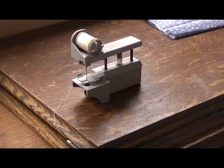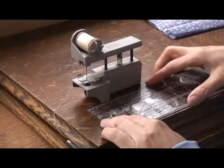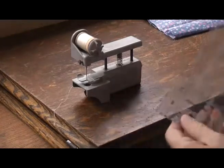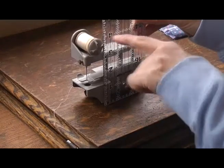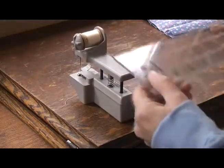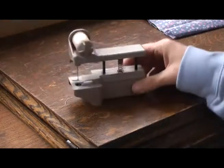If we take a look at the actual dimensions of the machine - I've got my quilting ruler - it's about four and a half inches long, just under four inches tall at the top of the cotton reel holder, and it's just about two inches wide, so it's not very big at all.